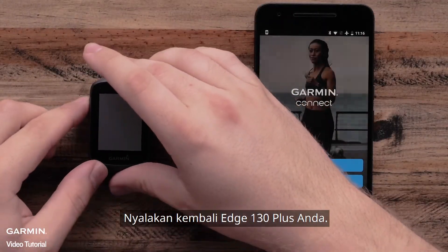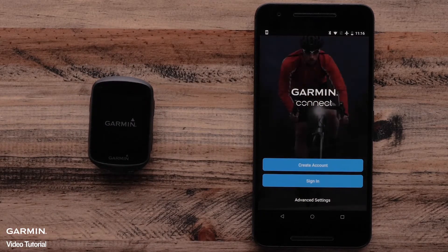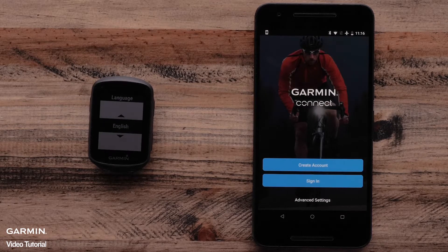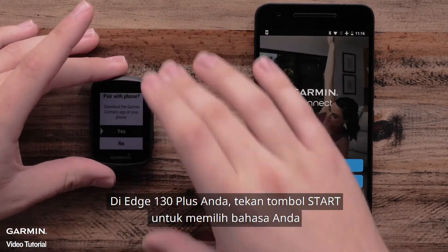Next, power on your Garmin Edge 130 Plus. Once the Edge 130 Plus is on, use the Start button to select your language.